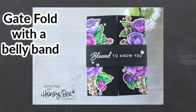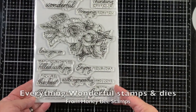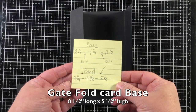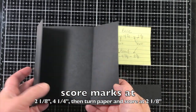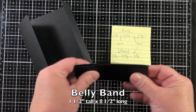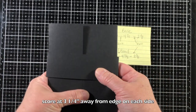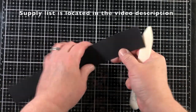Hello, Jenny Hall here for Honey Bee Stamps. Today I would like to share a gatefold design card with a belly band. I'm going to be stamping with the Everything Wonderful Stamps and Dies from Honey Bee Stamps. The gatefold card has a flap on the left and the right that folds open, and then a belly band that goes over once it's finished to keep those left and right flaps closed.